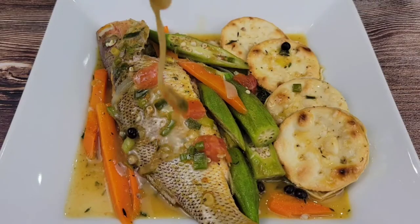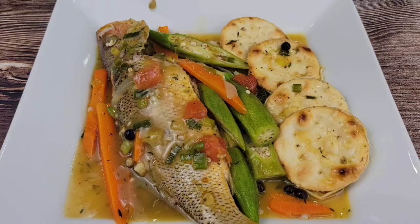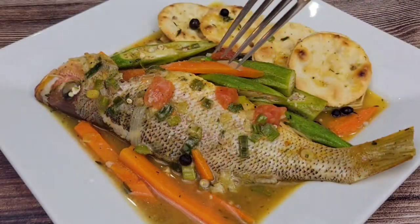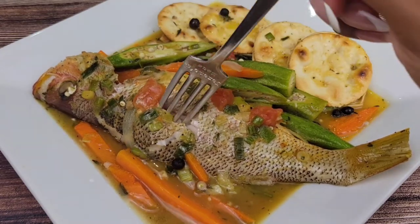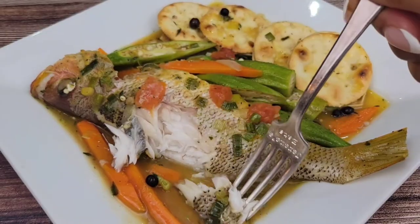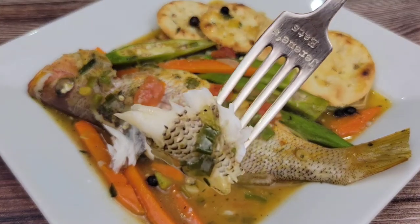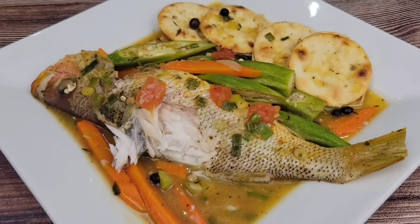And that is it, guys — Jamaican style steamed fish! Make sure you pour all those juices all over the fish. It's so good with the coconut milk, and it's not too much so it's not overpowering. The fish is juicy, flaky, tender — it has that perfect steamed fish essence. Give it a try! Check out the description box for all the ingredients. I'll see you next time.